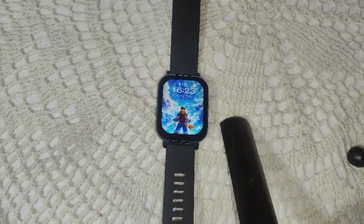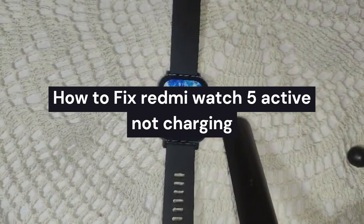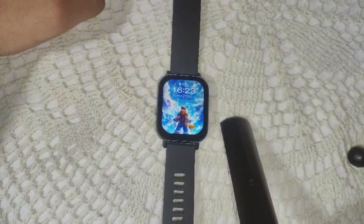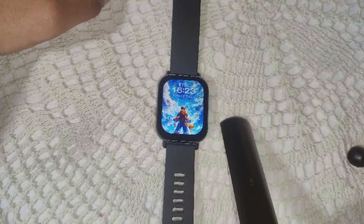Hello everyone, welcome back to our channel. In this video we will guide you on how to fix the Redmi Watch 5 Active not taking charging.